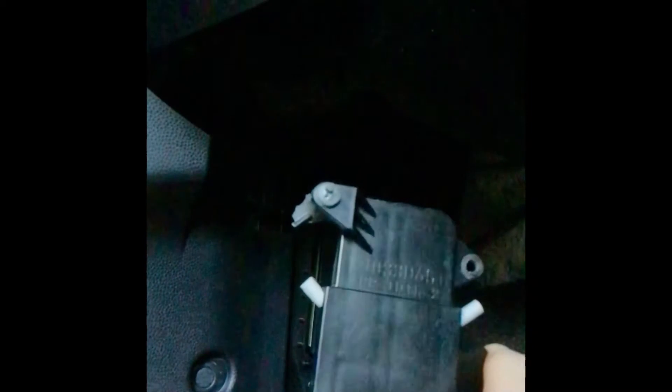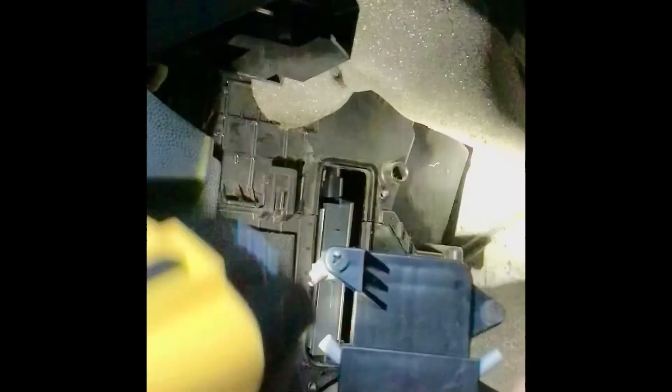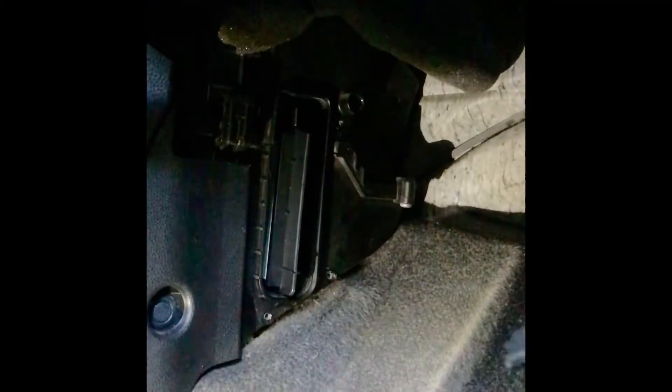Then you get this up and make sure it goes in the right way — this way — with the writing up at the top. There's not much room here. This is such a weird angle to work on. Where's my screwdriver?